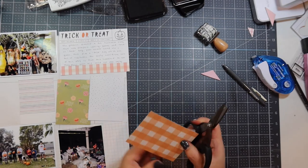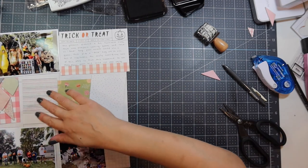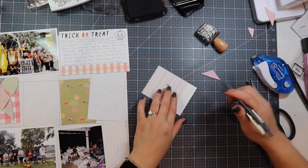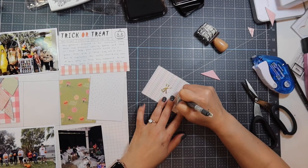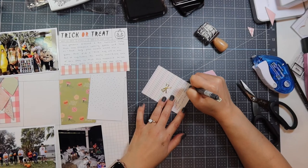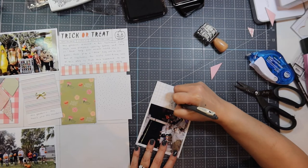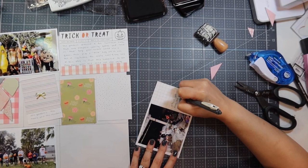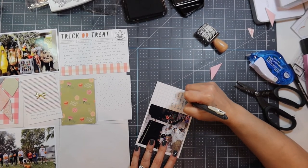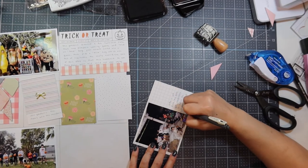The Tim Holtz mini snips are great because they're titanium, so adhesive doesn't stick to the blades. I take a puffy bow sticker and put it on the stripe journaling card, writing 'the Gordons, the Tams, and the Reardons.' It might seem silly, but down the road who knows if I'll remember. I always tell my kids that scrapbooking is for me — they'll have to pry these albums from my cold dead hands, because what if I have Alzheimer's? I can look back and jog my memory.